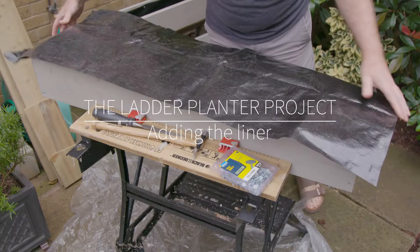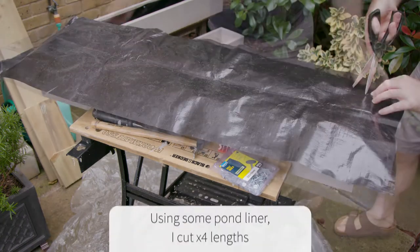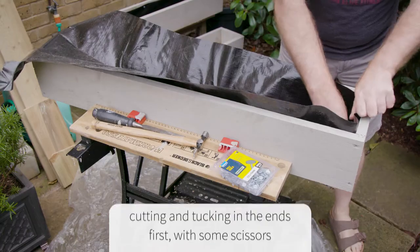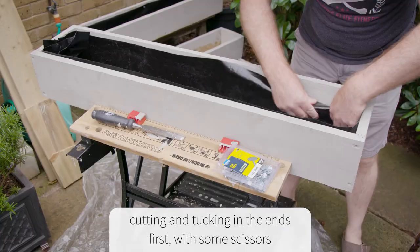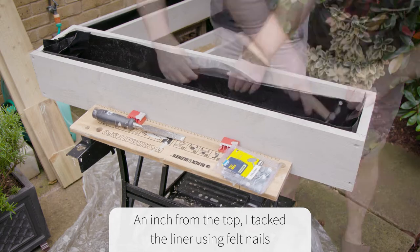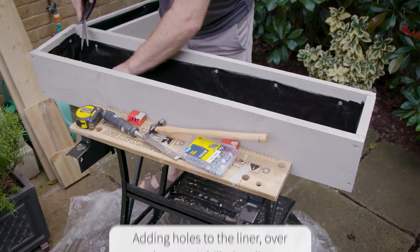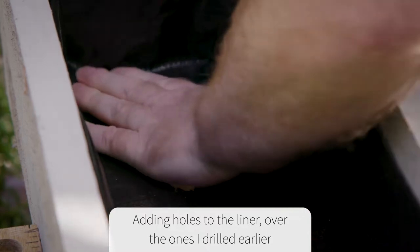Having read about it, I lined the trough with pond liner plastic. Laying the plastic on top of the box, I pierced all four corners and cut in towards them with scissors. Folding in the ends I made a neat parcel-like fold that fitted inside the trough, tucked the tops in, and tacked them with galvanised felt nails. Finally I pierced the base for drainage holes over the top of the holes I had drilled earlier.